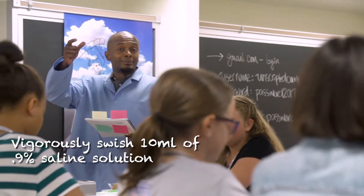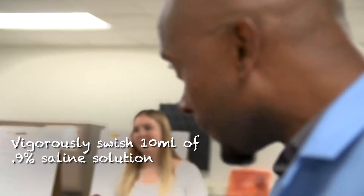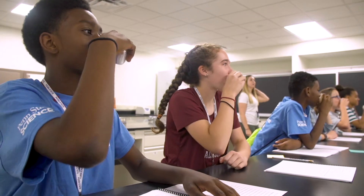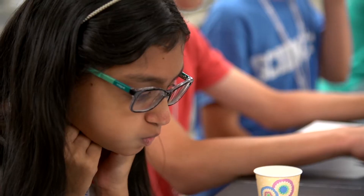We had to put the salt water in our mouth and swish really vigorously to get cheek cells. Everybody take that cup, and then we're going to go for 60 seconds. One, two, three — vigorously swish. It was really hard because we were all laughing a lot.